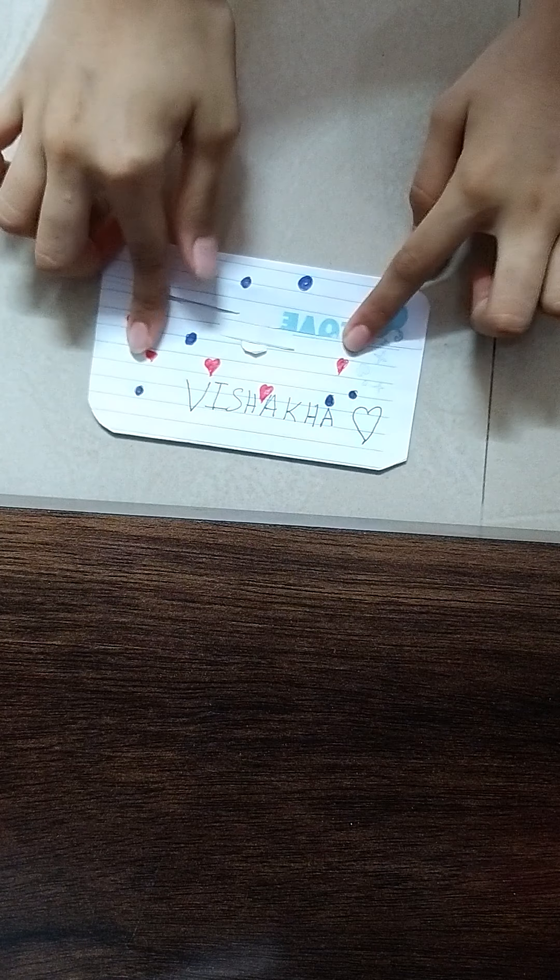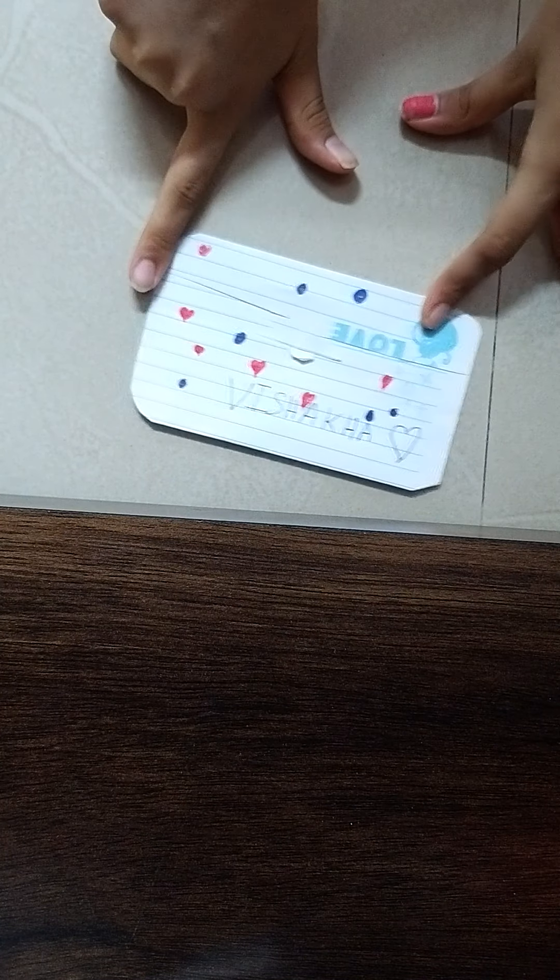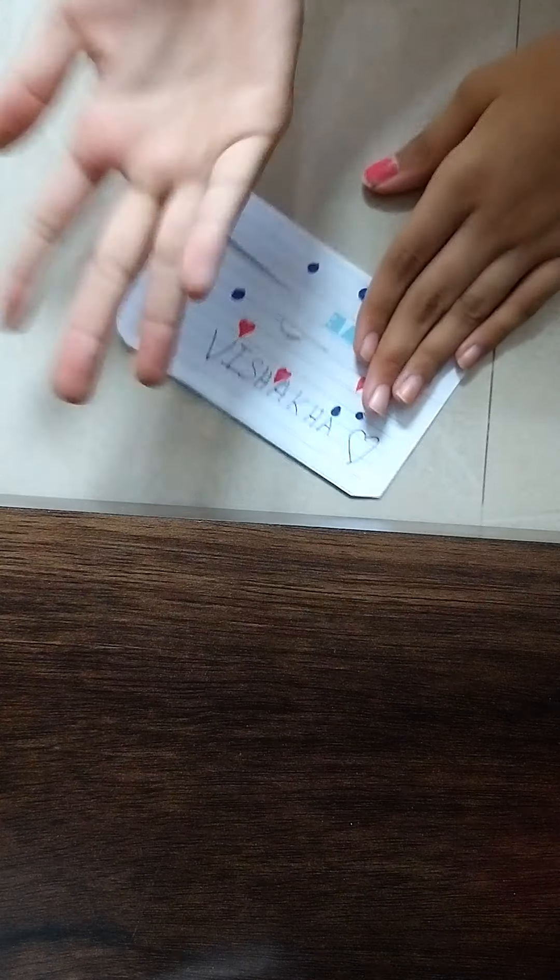Hi guys, this is Visharkic with you guys and in this video we are going to make some files and the file is going to look something like this. So at first I am going to tell you what we need.